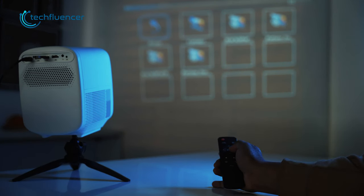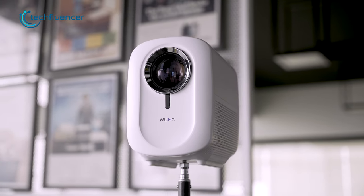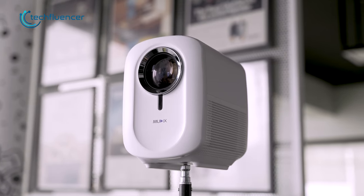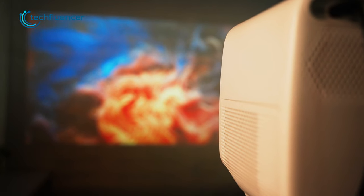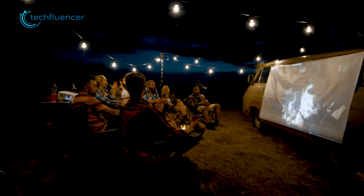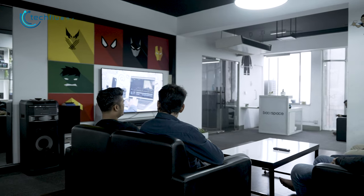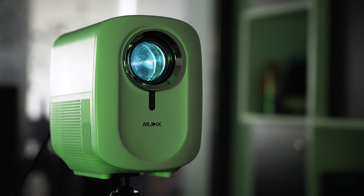The included remote is very convenient for controlling the projector from a distance. Overall, the Mudix is definitely a bang for the buck given its features and price range. It offers solid picture quality as well as plenty of useful perks which we rarely see on a projector in this category. So if you're getting this projector to spend some quality time with friends and family, or just want big-screen entertainment at home, it will be an excellent purchase.